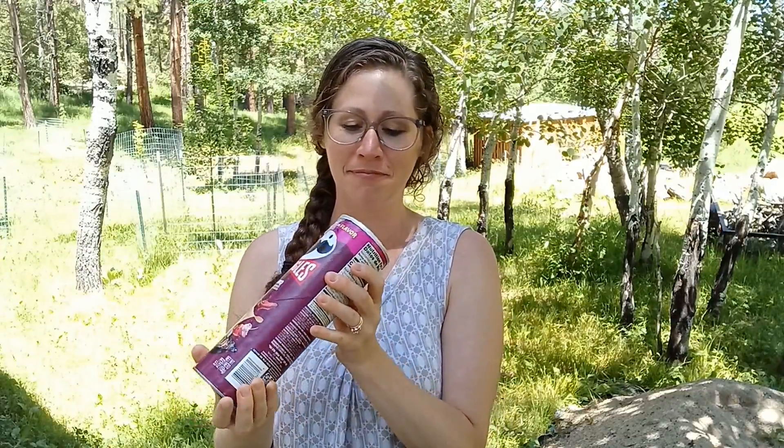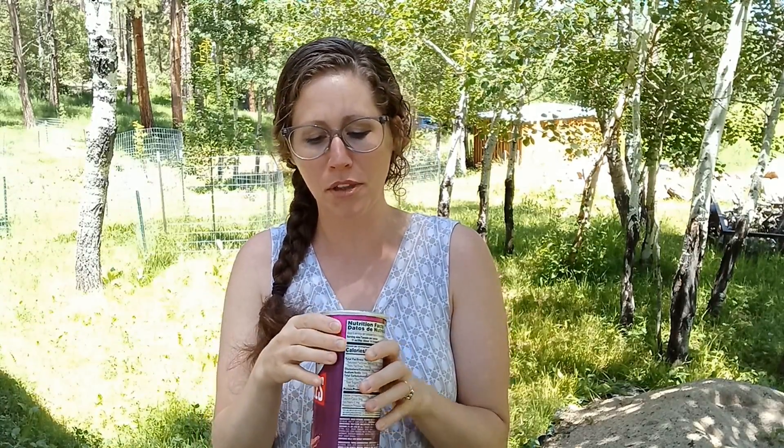Here goes nothing. Not really sure if I should attempt to save the can or just destroy it — if so, I should probably go get some scissors.